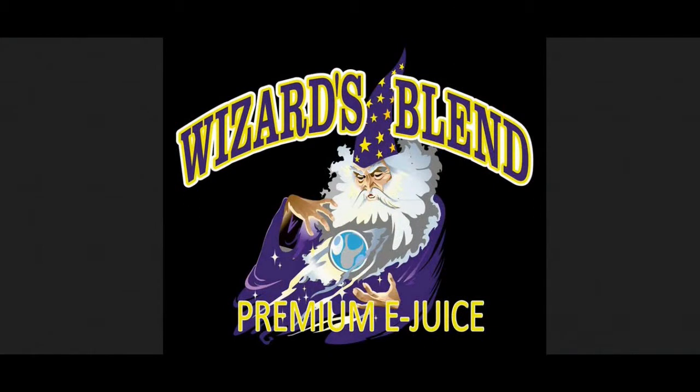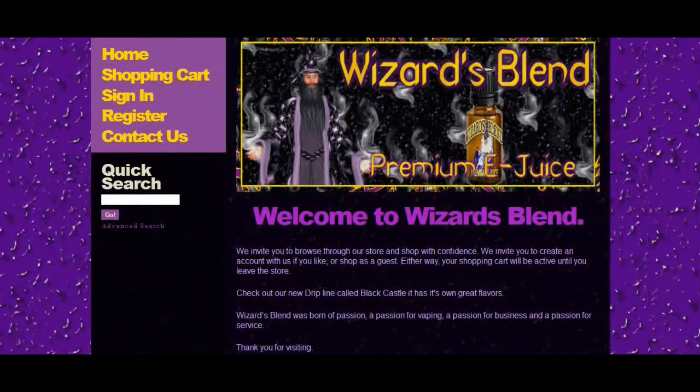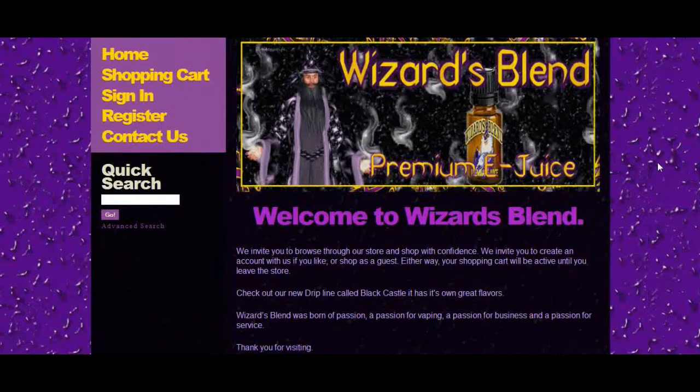Welcome to the brief online tutorial for WizardsBlend Premium E-Juice. Let's go check out their main website. You can find WizardsBlend at WizardsBlend.com. This is the main website.